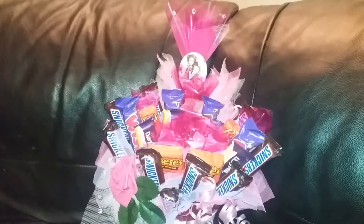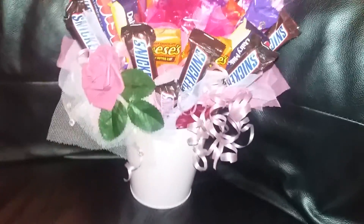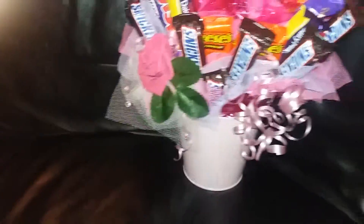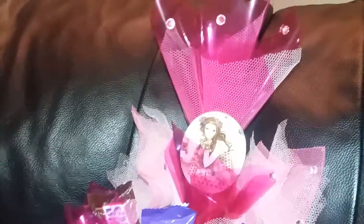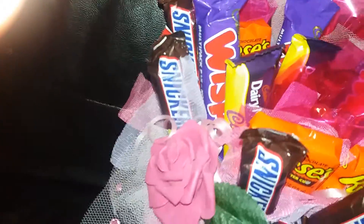Hi, Debbie here. Just sharing with you another Mother's Day bouquet that I've done for someone. I think it turned out really pretty. Lots of candy in there. I made a back centrepiece - it's got bling stuck on it, just silver and pink bling. You can see it blinging there. Full of candy.